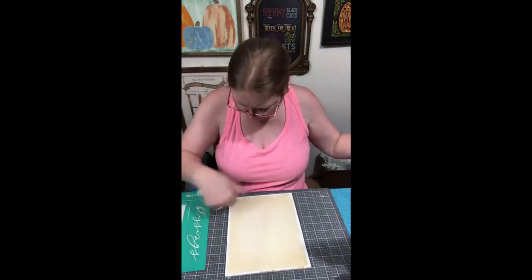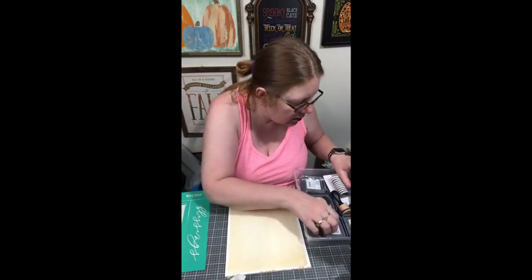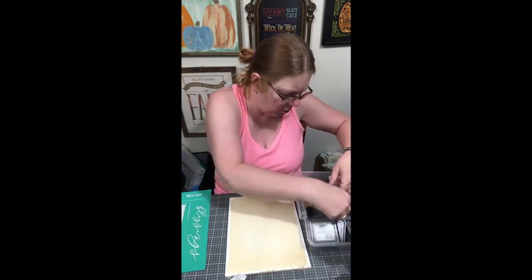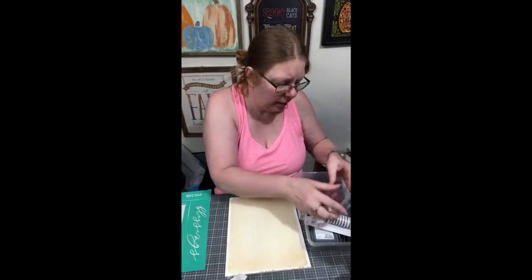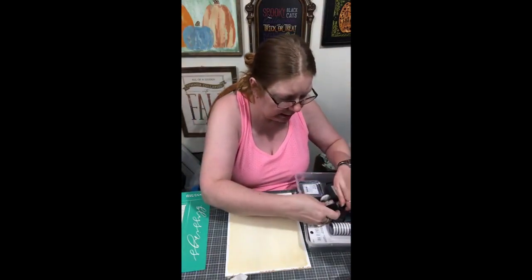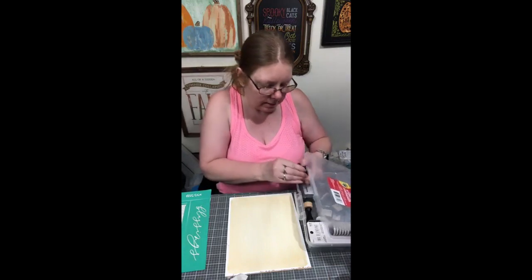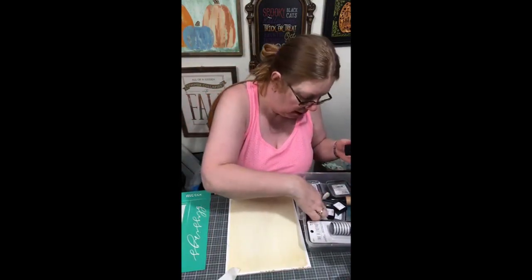I'm going to take this out of here real quick because I think I want to get those edges and do them a little darker, just so that I don't have that stark white. I really like these distressing inks — these Tim Holtz distressing inks. I haven't played with them a lot. Have you guys done a lot of inking? I'm starting to kind of get into it. Look at what it did — it took that stark white and just so quickly turned it into this beautiful, like, vintageness. I make up my words, guys.